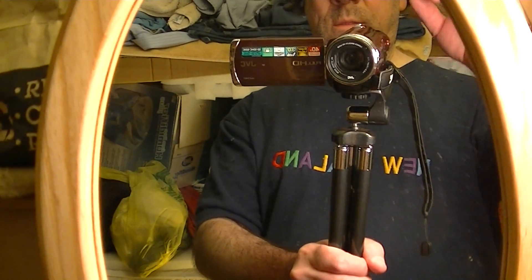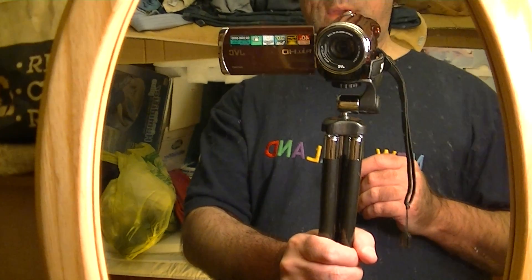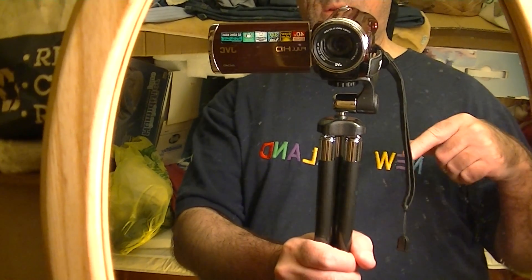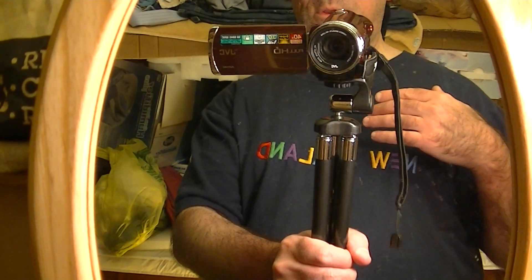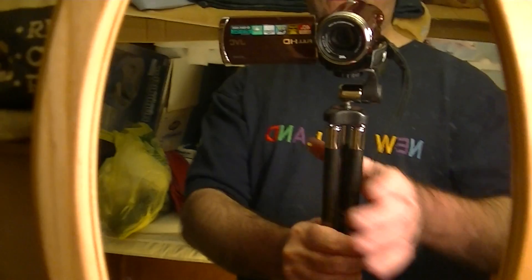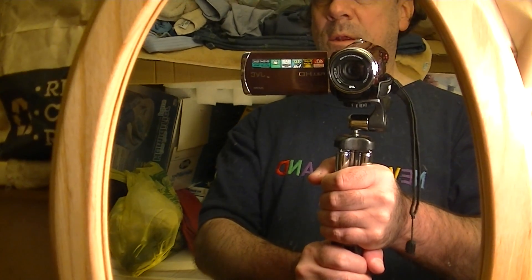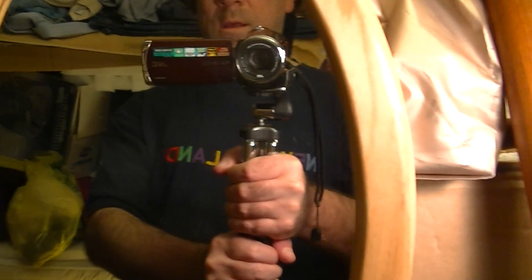Now that I have the camera on the tripod, I think this alone makes holding the camera steady a lot easier. I'm left-handed and holding it with my left hand because of the mirror. Holding it vertically like this — you can hold it with two hands — makes it so much easier to keep the camera steady. You can pan smoothly side to side or even up and down.